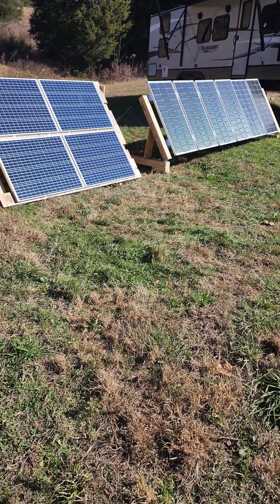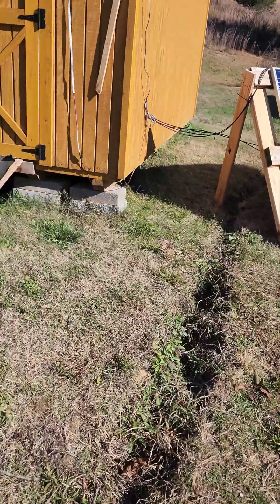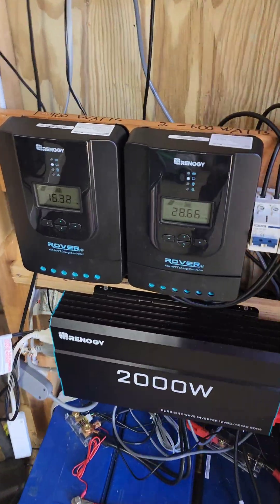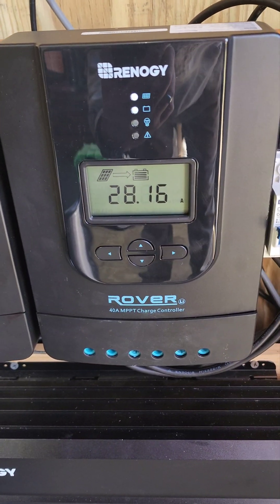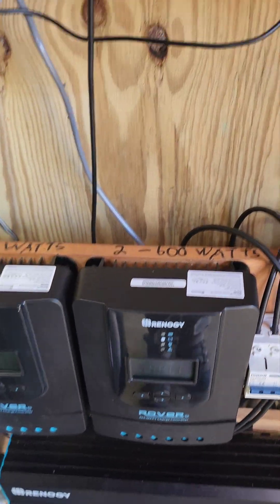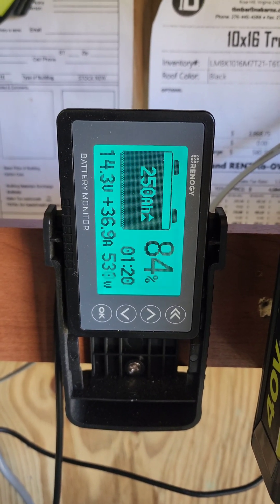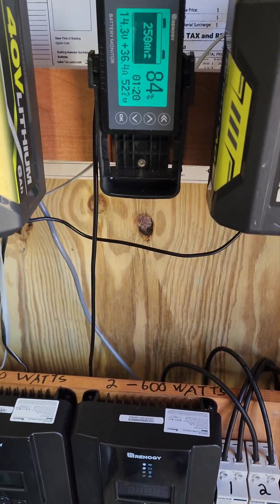It is 11:30 and we're about to leave, so we'll go in and check this real quick. We're running 16 amps on the 400 watt and 28 amps on the 600 watt — 37 amps total coming in. They should be charged within an hour and 20 minutes. When we get back we'll check it again.